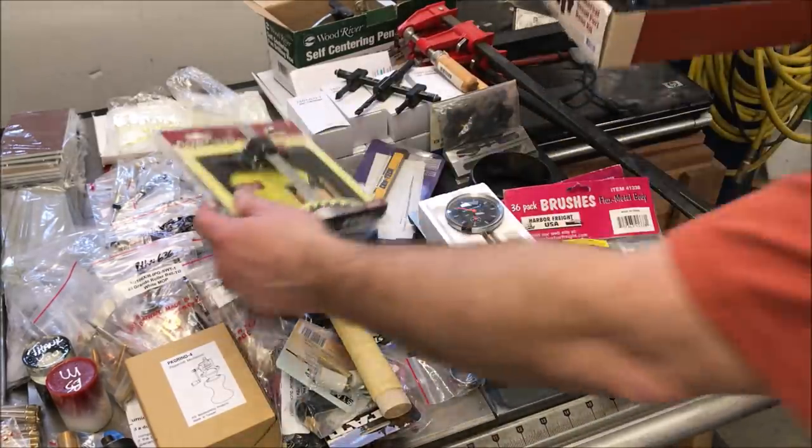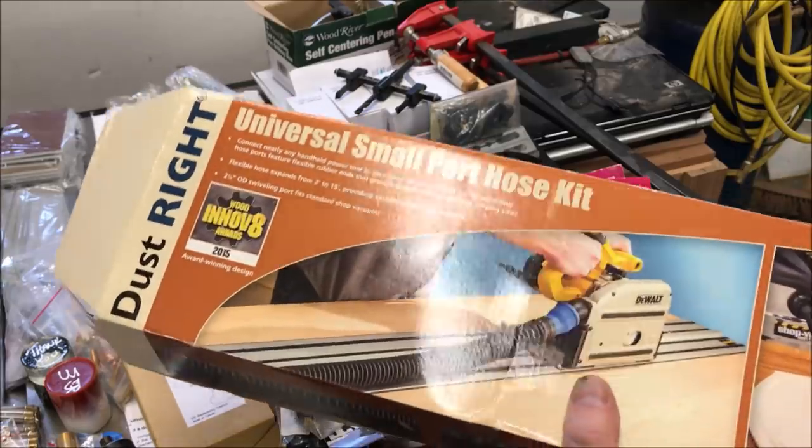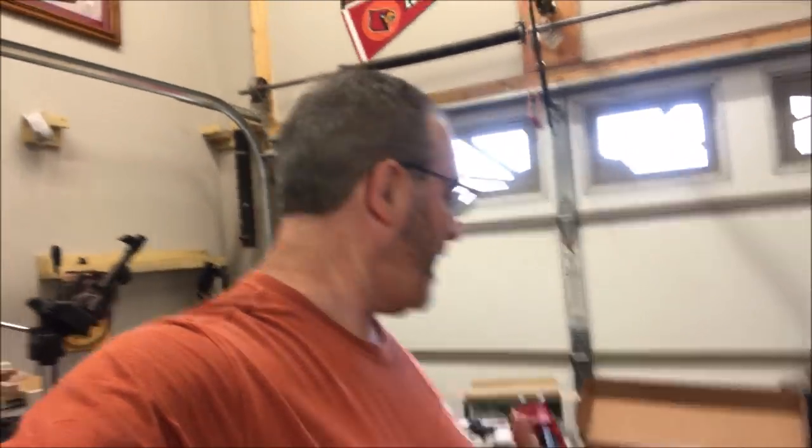The final thing I picked up was this universal small parts hose kit for dust collection. You can use it on circular saws, palm sanders, pretty much anything. It's brand spanking new — look how clean it is, not even been used. So I'm excited to have that. I'm going to take just a few minutes, clean this tabletop off, and put some of this stuff away. When I'm done, I'll come back, sort out all those pen kits, and we'll talk about which type of kit we have and how many of each. I'm kind of anxious to see that because that's the bread and butter of this entire load of tools.